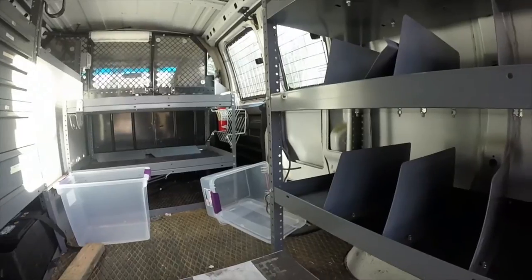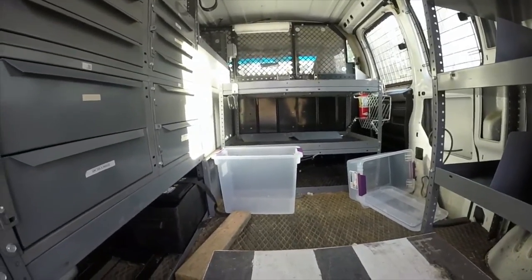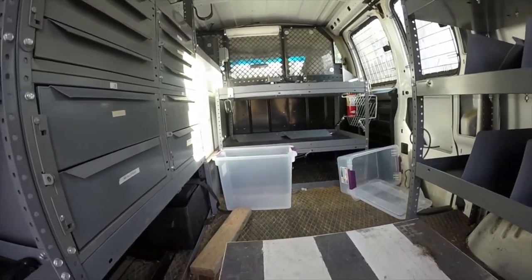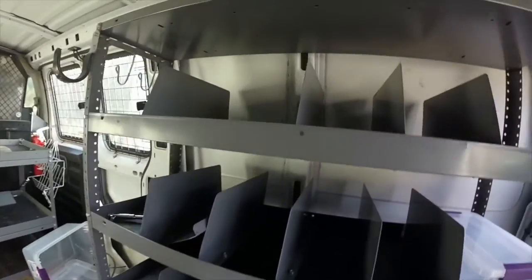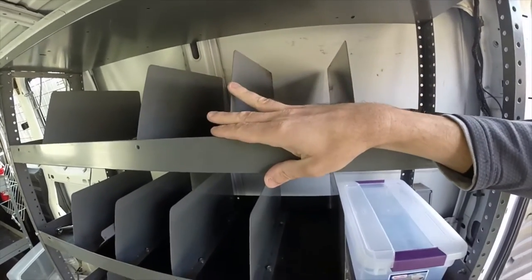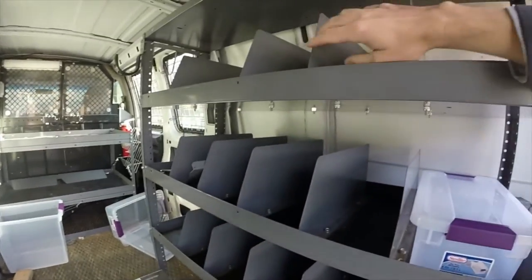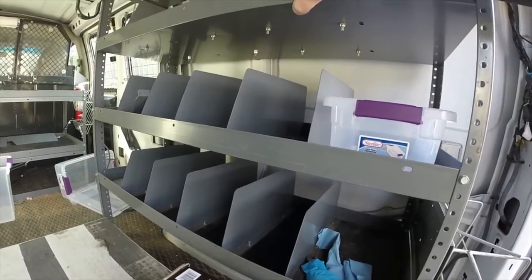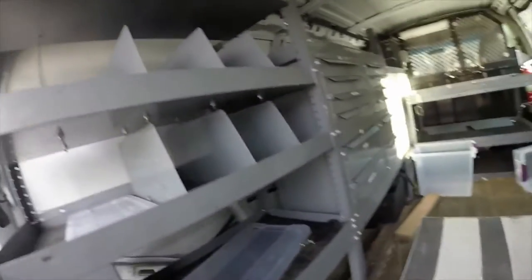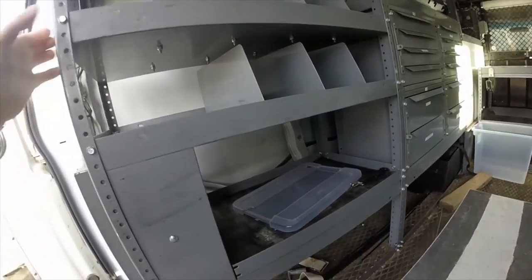Those Sterilite bins are the ones I use — the 15-quart, and then the larger size. I don't remember the exact quart capacity, but that's what I put all my cables and a lot of my gear in. If I pull out the center divider on each one of these, that will easily fit one of those 15-quart containers. I've already pulled one out, but I should be able to get twelve bins in there.